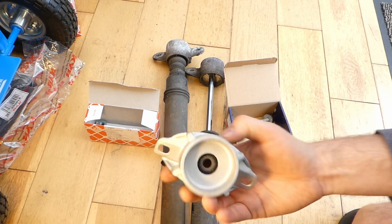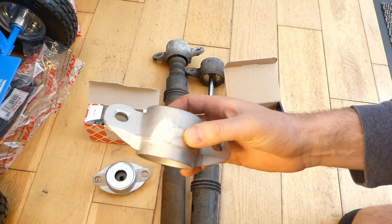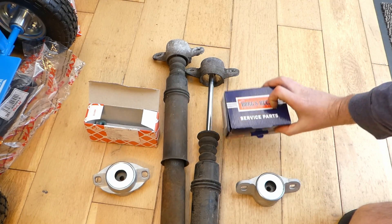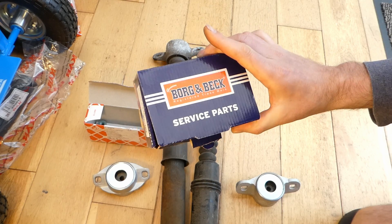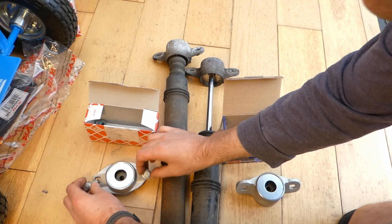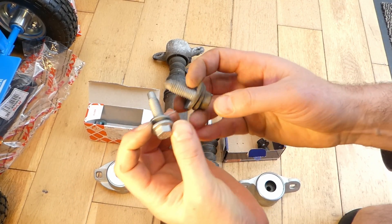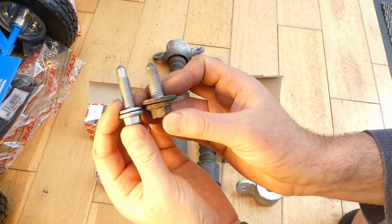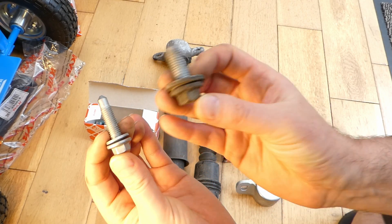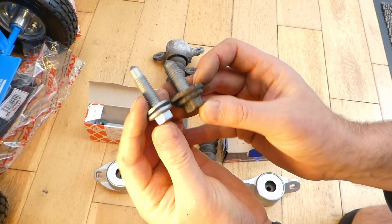The heavy-duty part is the heavier one. The bolts for the normal suspension are much larger in length but smaller in head size than the heavy-duty ones. So the heavy-duty suspension has a shorter bolt and the normal suspension has a much longer bolt with a smaller head.